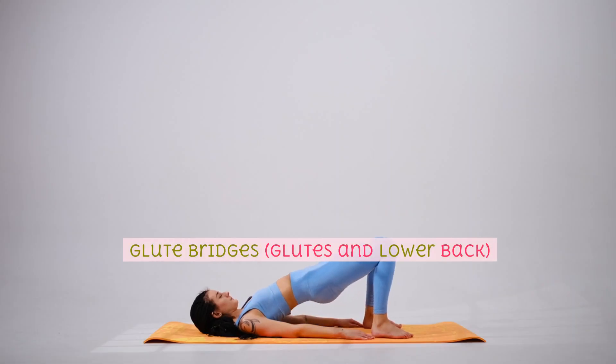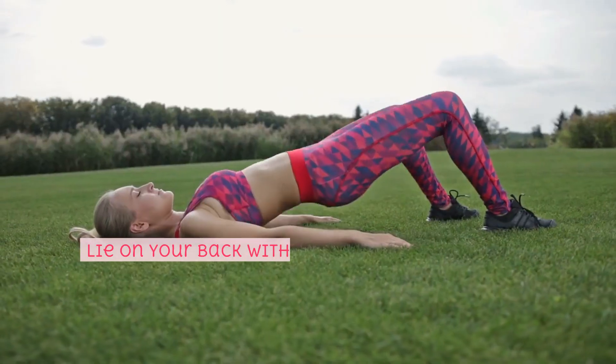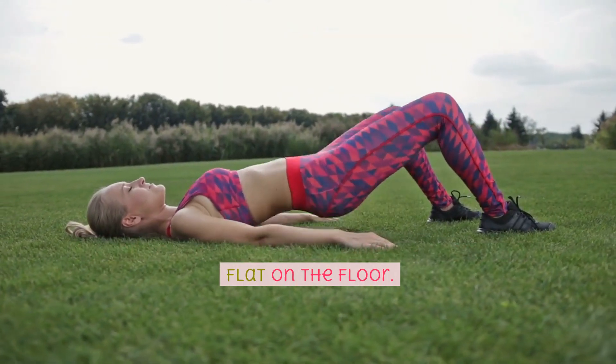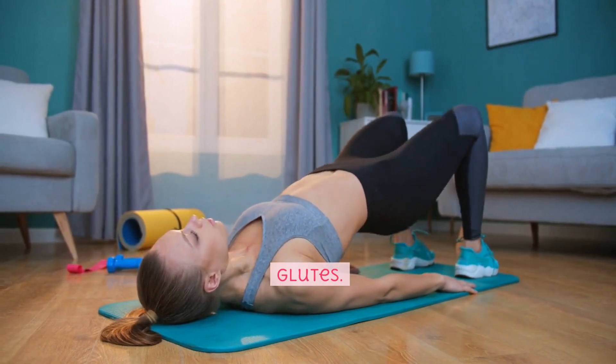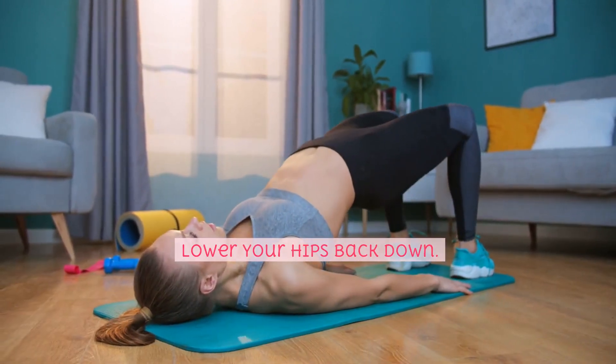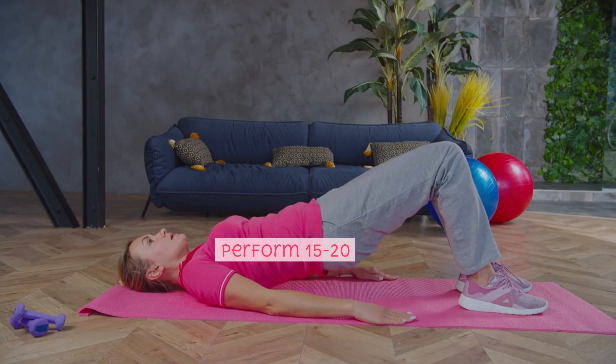Glute bridges, glutes and lower back. Lie on your back with your knees bent and feet flat on the floor. Lift your hips off the ground, squeezing your glutes. Lower your hips back down. Perform 15-20 reps.